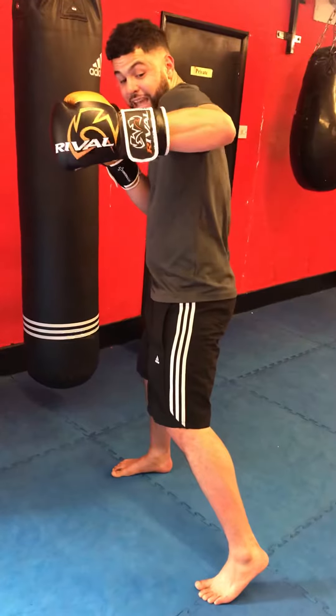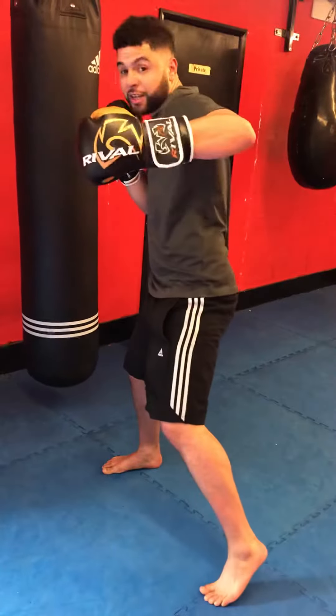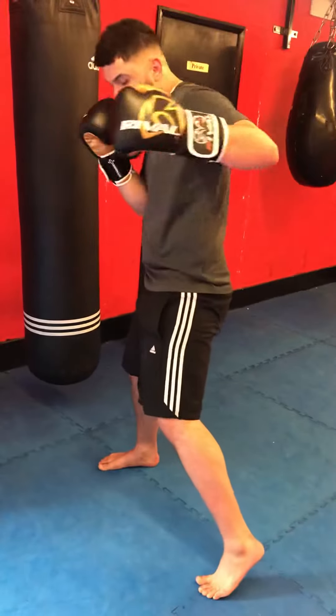From here, pulling again — pulling my shoulder back, pulling, pushing. Maybe I miss with the uppercut; again I'm pulling here, pulling my shoulder back, throwing my hips in.